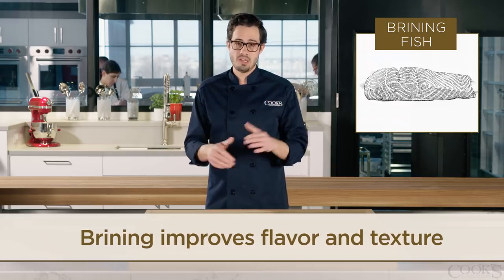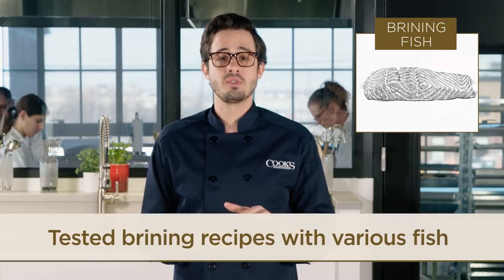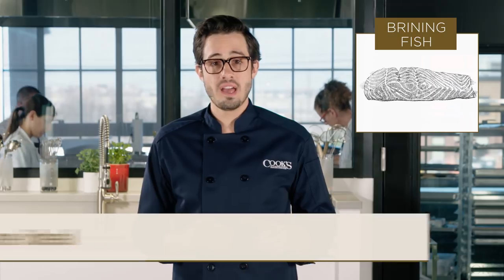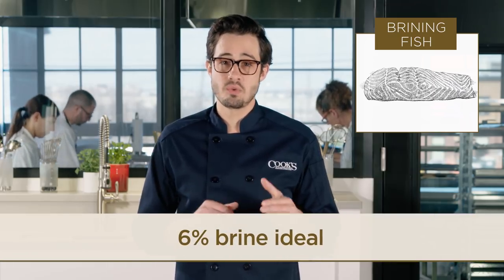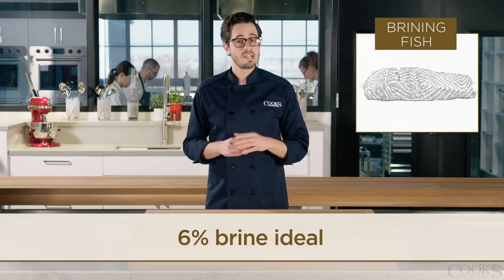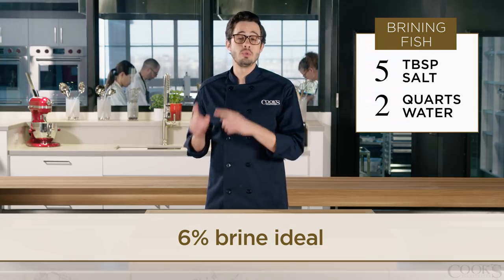Let me walk you through our testing process. We set up a series of tests using different brine concentrations and different types of fish. We found that for up to six one-inch thick steaks or fillets, the optimum concentration was a six percent brine — that's five tablespoons of salt dissolved in two quarts of water.